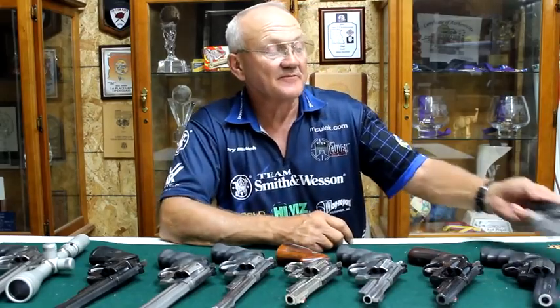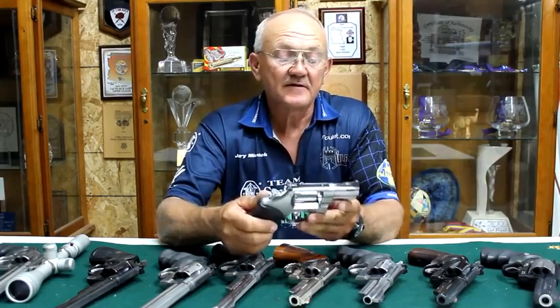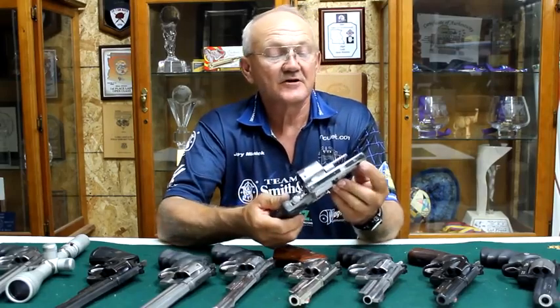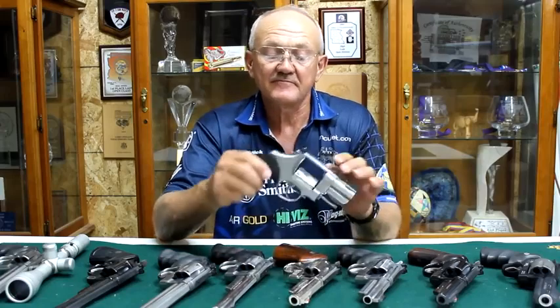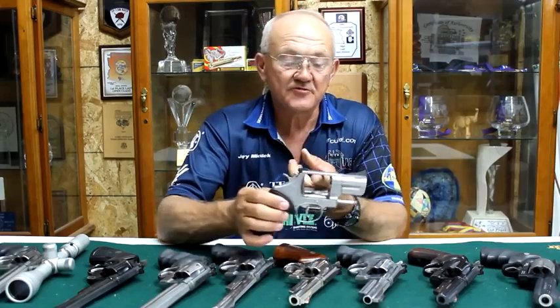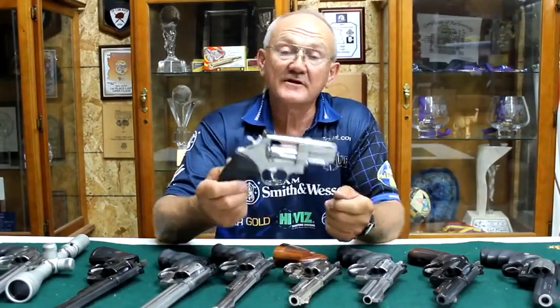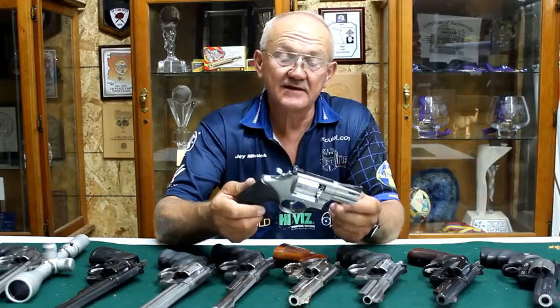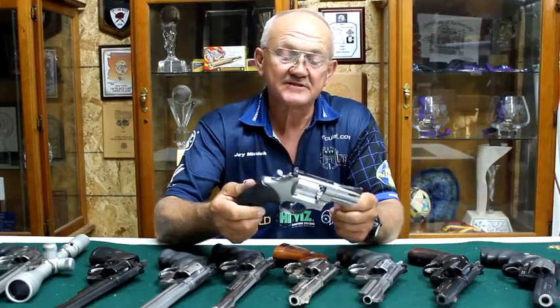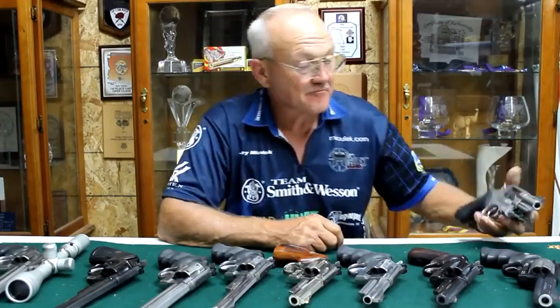This is an old Magna Port conversion I won at Second Chance — it's a 629 converted into a two-and-a-half-inch gun, also ported. A pretty neat round-butt conversion back in the day when they were all square-butt. That's a true Magna Port conversion on a Model 629. I think I won that at Second Chance back in 1983 — pretty exciting to win a gun of this quality.